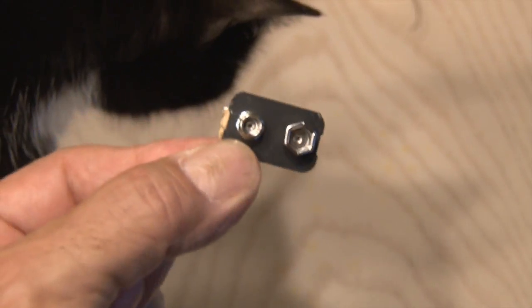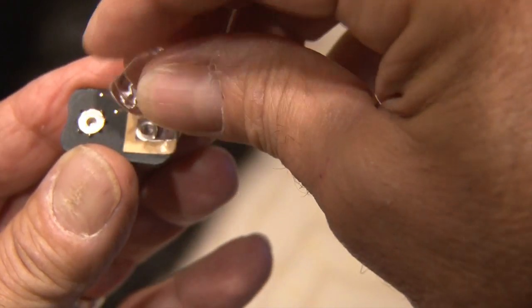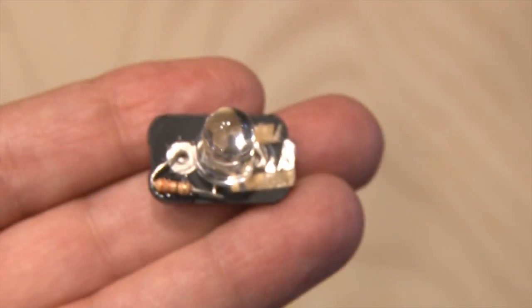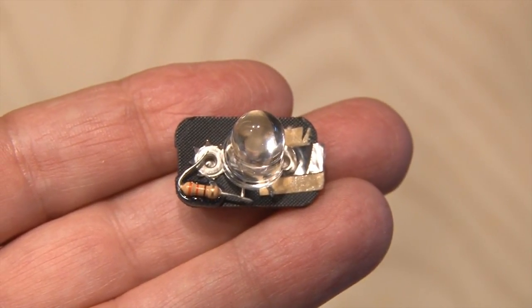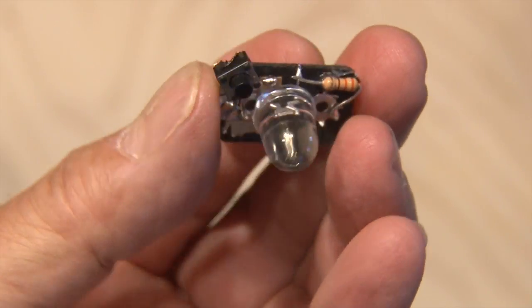Now, wiring this up is pretty simple, but if you're unsure, there's a link in the description of this video that'll help. I've trimmed the leads for the LED, and I'm going to hot glue it in place before I do any soldering. When that's done, I'll add the resistor. And if you're not sure which resistor to use, check the other link in the description. And finally, I've added the switch.